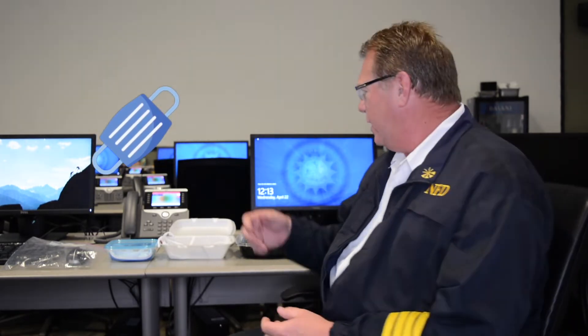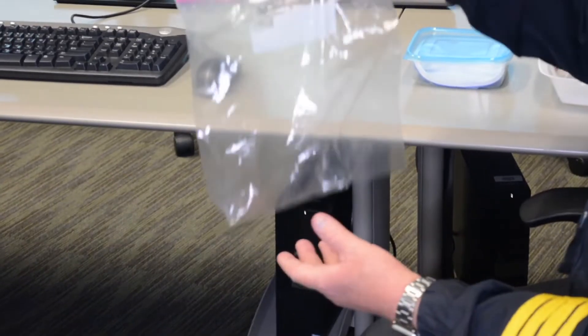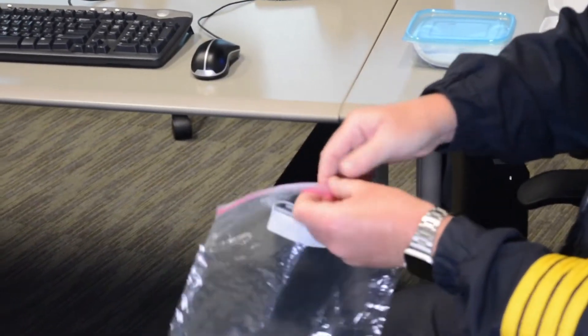The first thing we need to talk about is how do we store our masks or face coverings that we're going to be using. There are several different examples here on the desk. Most people have access to this right away — just a basic Ziploc bag. A large one works better, that way you're not fussing with the bag and having to get tangled up with it to put your mask inside or retrieve it.